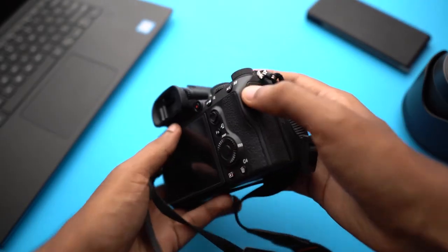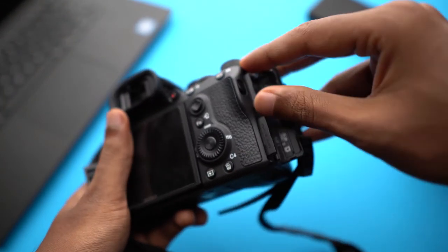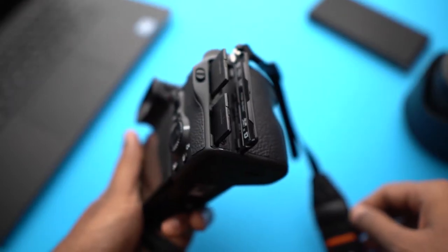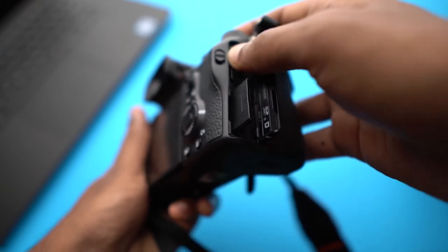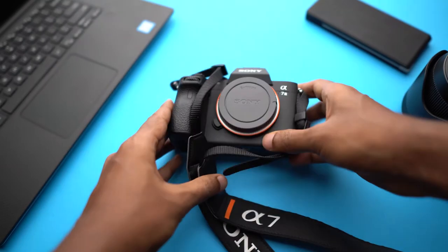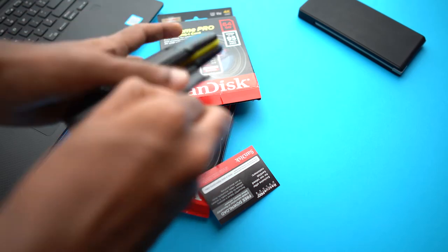When you have two card slots you can create redundancies and backups so that if one card fails you still have the footage on another card. When you're doing professional shoots you can't go to the client and say your footage got corrupted, especially if it was a one-time event. So I went ahead and invested in two 64 gigabyte SD cards, only looking at capacity and write speeds, and just brought the two cards home.